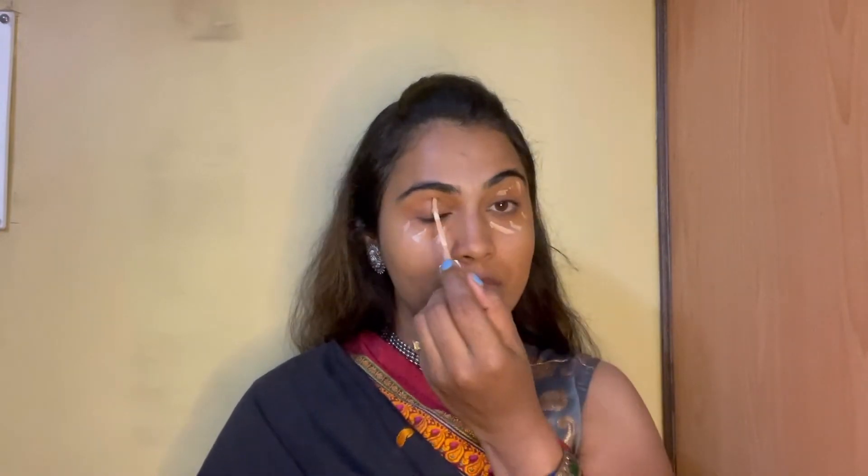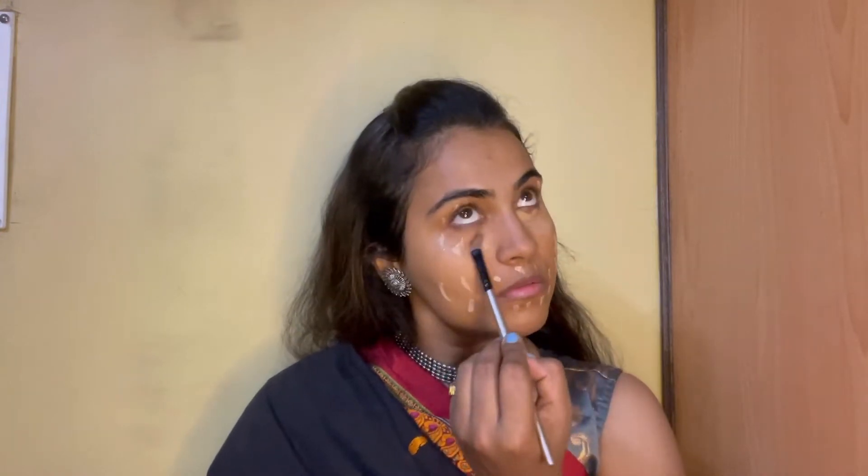Next step I will use an orange corrector for my under eyes and dark spots on my face and around the mouth. After that I will use concealer to brighten up my under eyes, the dark spots, and around my mouth. I will blend it with the help of a brush. I love how beautifully it balances the discoloration.